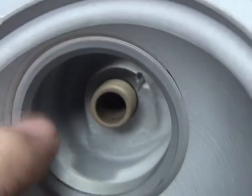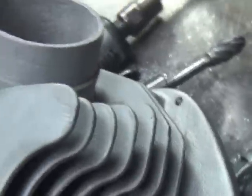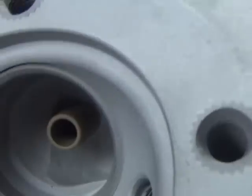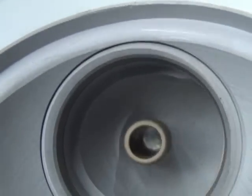They just kind of cut out the throats in here a little bit and left the basic port stock and everything else. The intakes have the big lip in there where they just cut it out for the big seat but didn't do anything to the port.